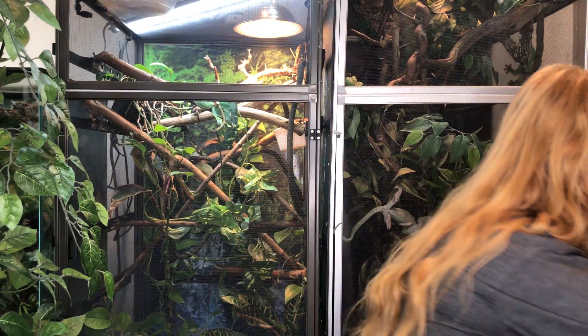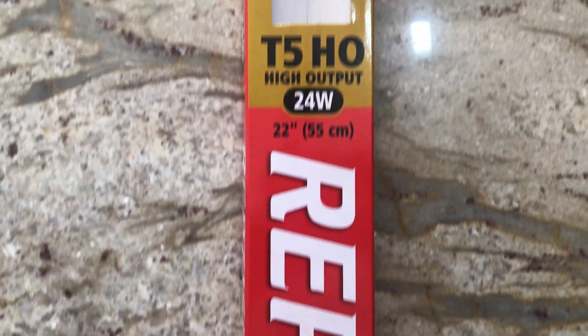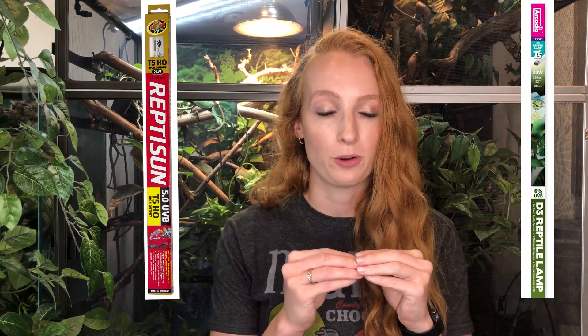The strength of UVB you use matters. These are both T5 UVB bulbs from Arcadia, but one says 6% and one says 12%. The numbers correspond to the percentage of light that is UVB — either 6% or 12%, 5.0 or 10.0. A 6% Arcadia and a 5.0 Reptisun are in the same family and put out the same amount of UVB. A 10.0 Reptisun and a 12% Arcadia are also in the same family — one is a higher level and one is a lower level of UVB.